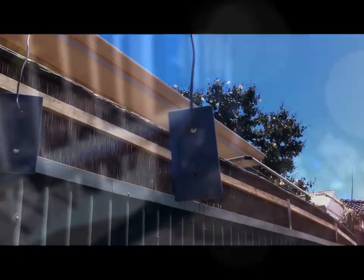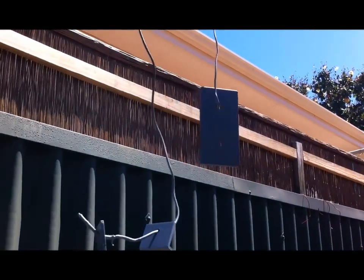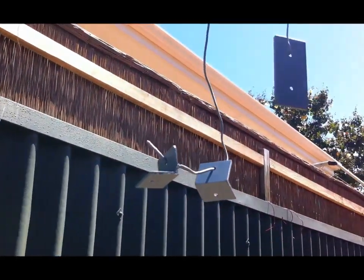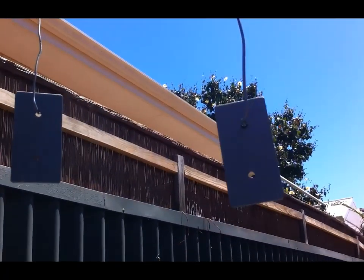I've made a bunch of brackets to connect the post onto the top of the fence for the solar panel — it'll all become clearer when I show you how I installed it. I've etched and primed them, and then I'll paint them the appropriate colour.